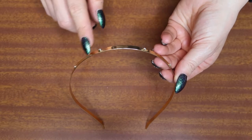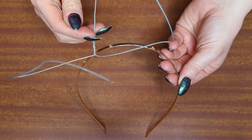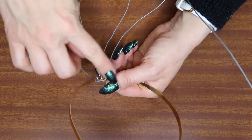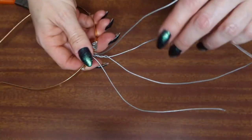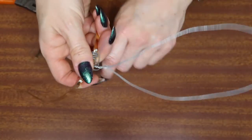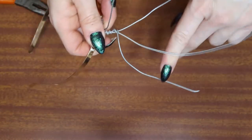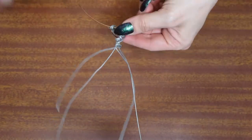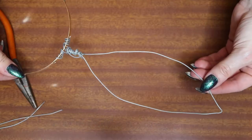On the top of the headband, where the little bits were, I'm going to try and attach my ears kind of in the middle there. This could be a bit fiddly. We're going to twist this wire around the headband to keep that ear in place. With these extra little bits of wire, I'm just going to twist them back up into the ear, just to give it a bit of rigidity. Then just snip off your extra little bits of wire — if you're doing this, be really careful. It should look something like that.